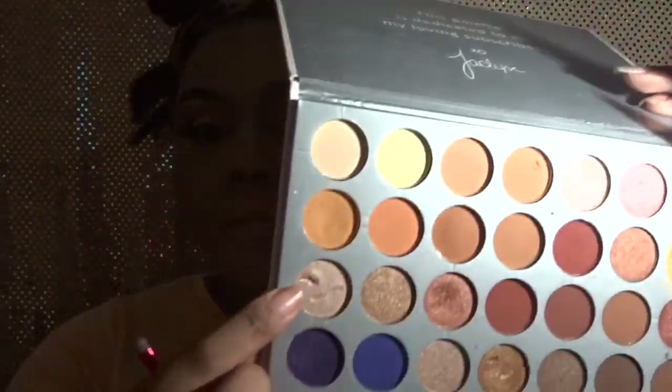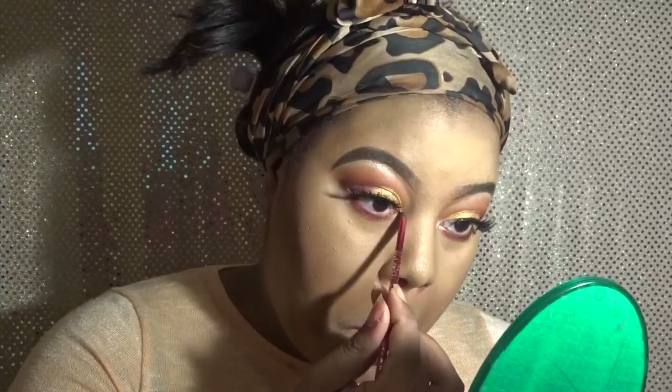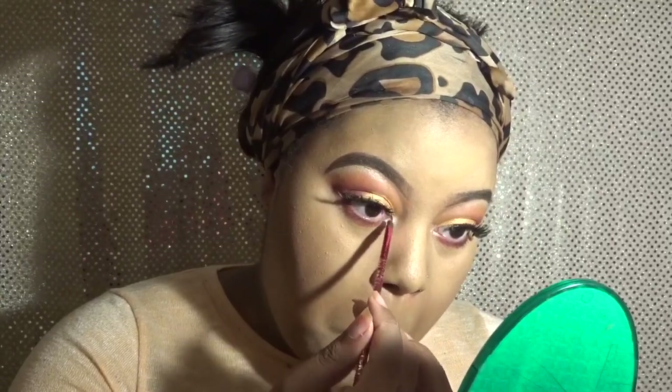Going back into my Jaclyn Hill palette, I'm using a silvery shimmery color for my inner corner. I thought it tied in well with my brow highlight. It's actually my first time using that color — I really don't use too many colors in this palette for how many colors it has, so I'm going to try to get into more of them. Today I'm using it as my inner corner highlight.